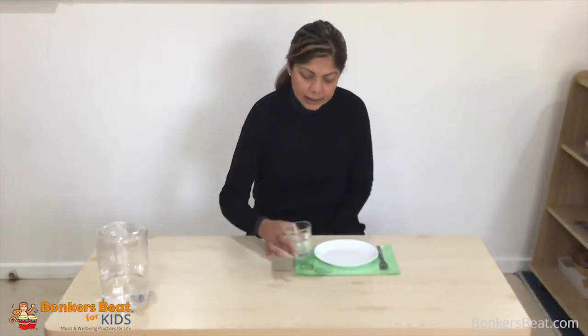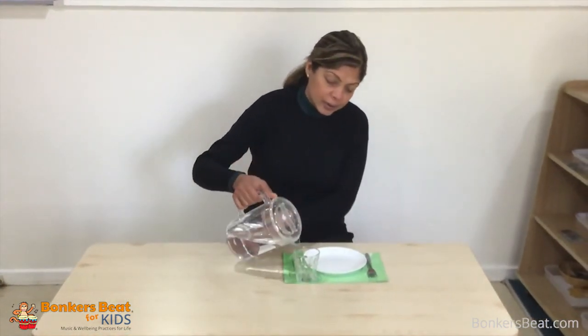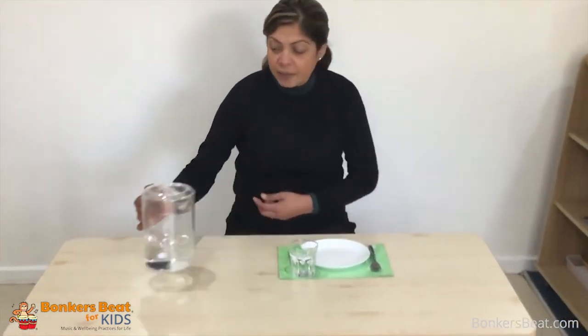And nicely, the glass. There are jars of water so they can pour the water into the glass themselves. Depending on the age of your child, if you want to use a smaller jar, that's fine.